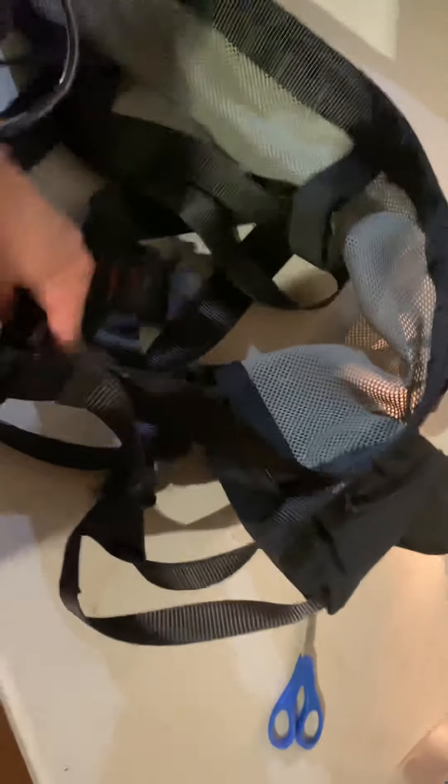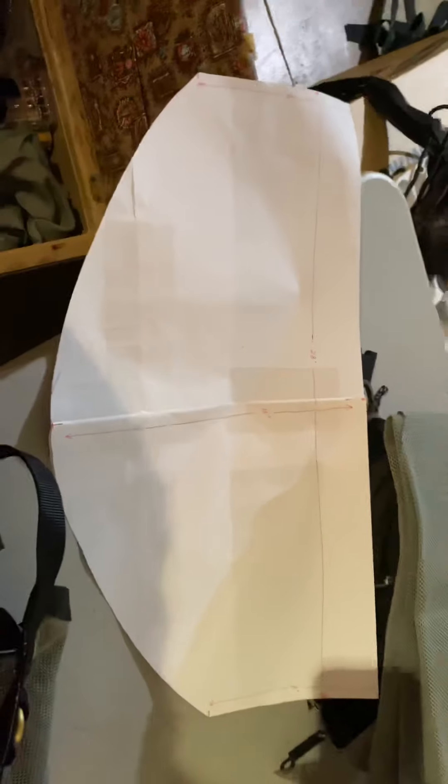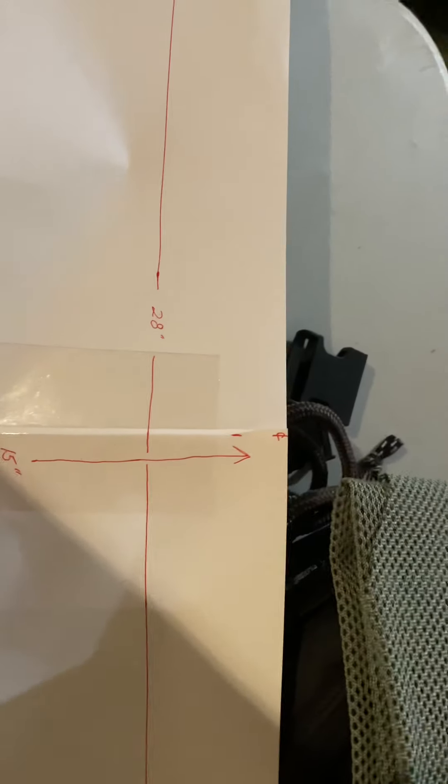It has the waistband, two leg straps with clunky metal clips, and a metal waist buckle. I made a template for the fabric — I got that off Amazon. The measurements, if you're interested: 15 inches from top to bottom, 8 inches on the ends, and 28 inches across the widest part. I have about a 34 waist, so it comes up a little on the sides — there's your 8 inches on both sides.